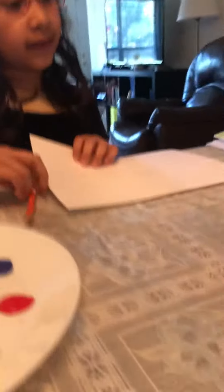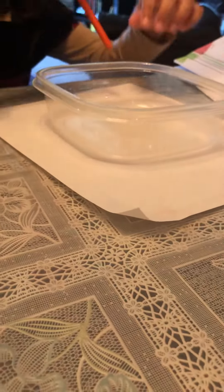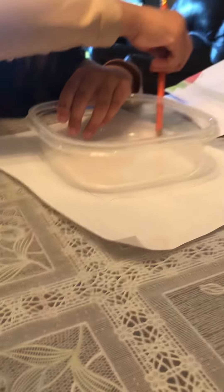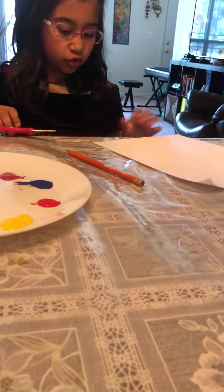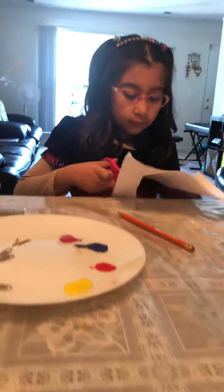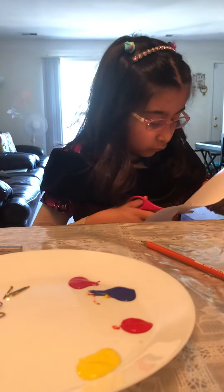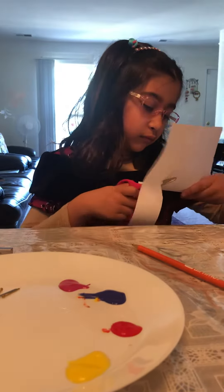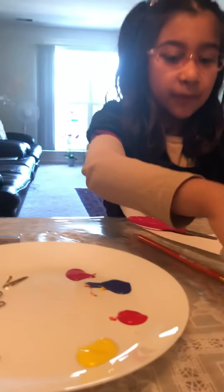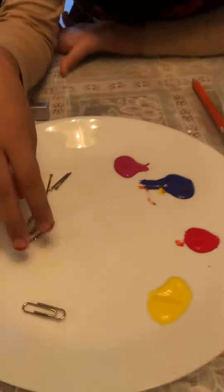You'll also need a paper, a pencil, and some scissors. First, we're going to start with this container. I put it here, trace it, and now I want to cut it out. Now I'll put this paper in the plastic container.